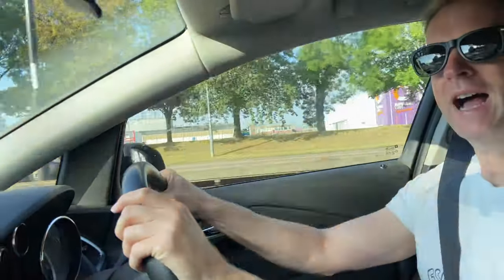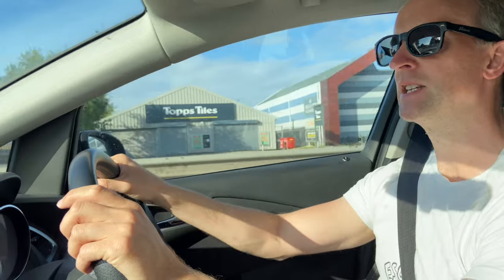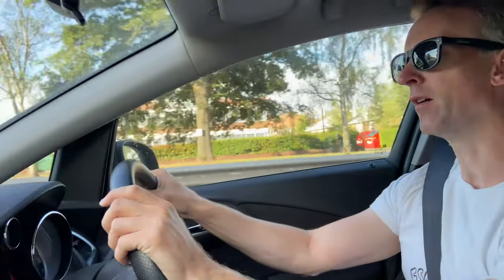So I'm off into town to the Lego store to get my hands on a box. I think I first saw this Lego idea about a year ago and I've been excited since then for this thing to come out. The thing looks insanely detailed.